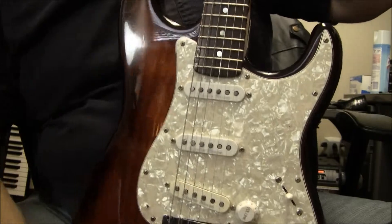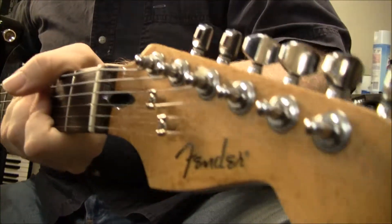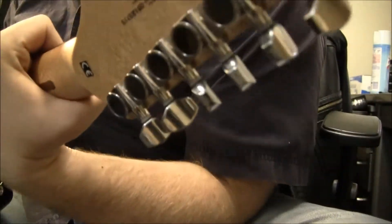Sam of B-Sharp Guitars here, and with me is a Fender Stratocaster. This one is actually made in Korea. Let's flip that around there for you.